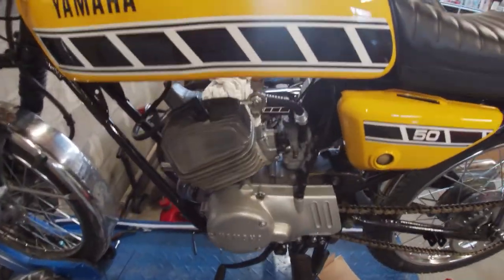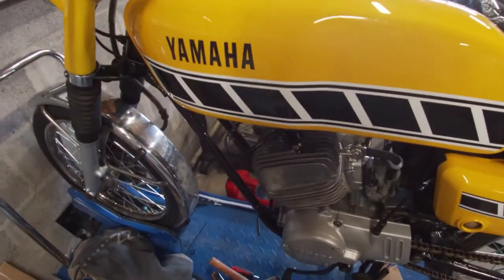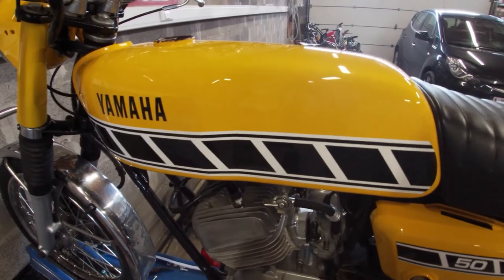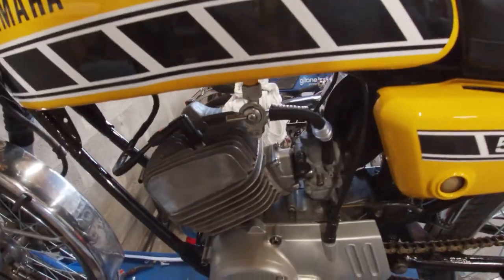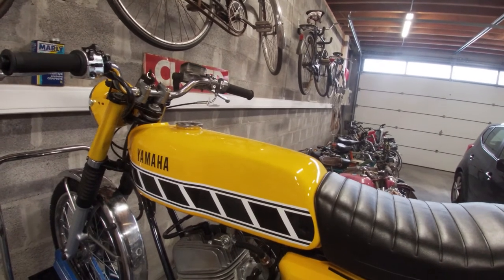Everything is back together. I ended up flushing the tank two or three times and it's now ready to get filled up again. I hope I got most of the dirt out. I've added a new fuel filter just to be sure, and I'm ready for a new test drive — but that will be for another video.